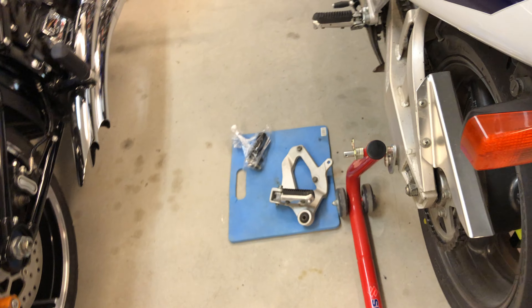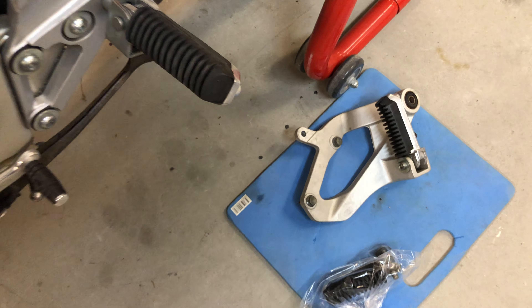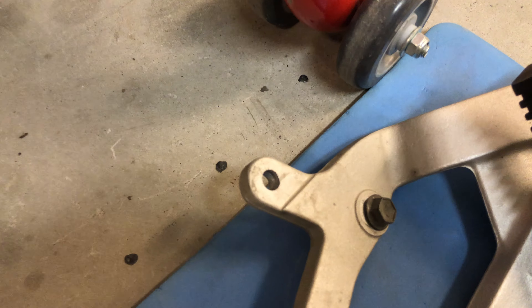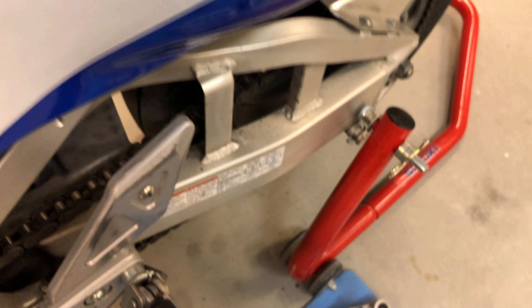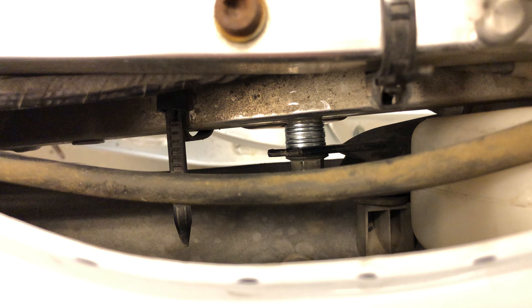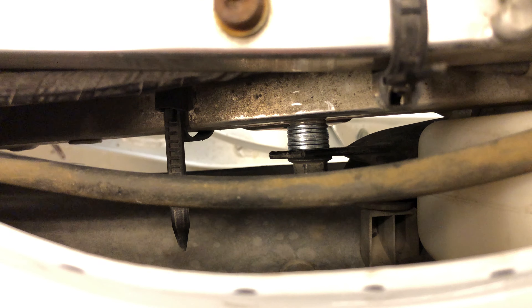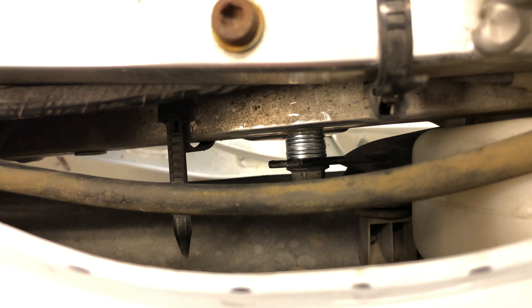One thing that you have to keep in mind when you remove this bracket is this part here. To make it fit when you remove it, you have to put spacers in between here to make the subframe align in a correct way.